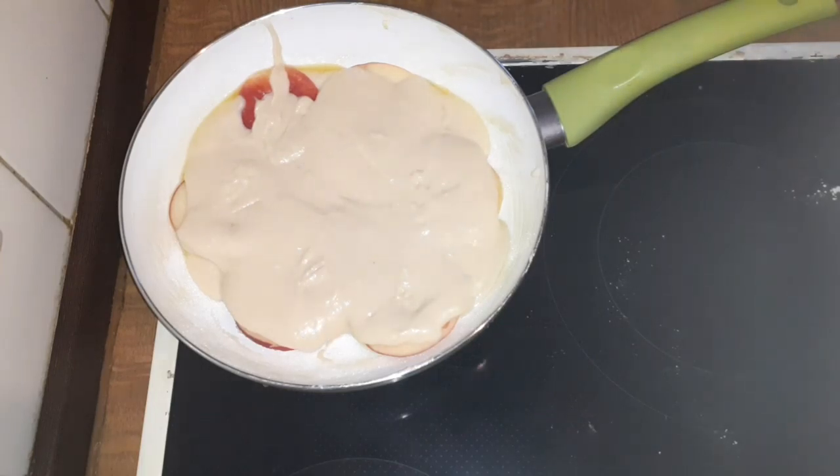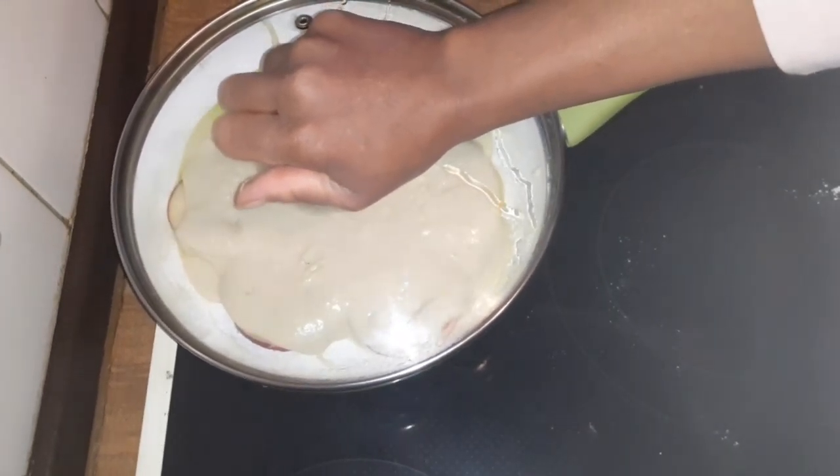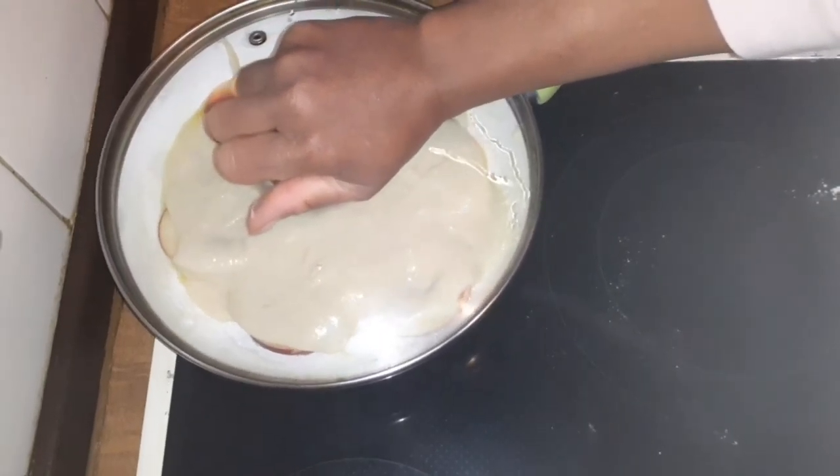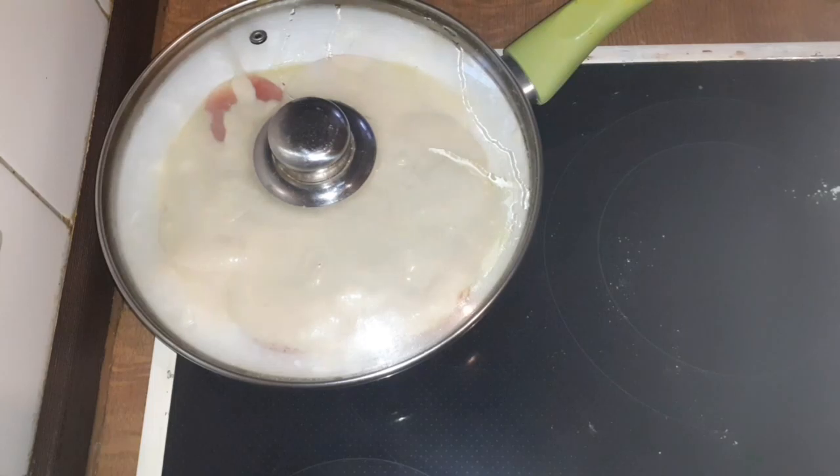So the heat is on but very low heat. I'm going to cover it and leave it for like 10 minutes, then I check it — or let's say 8 minutes. So I will be back.